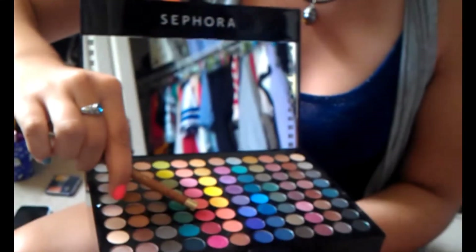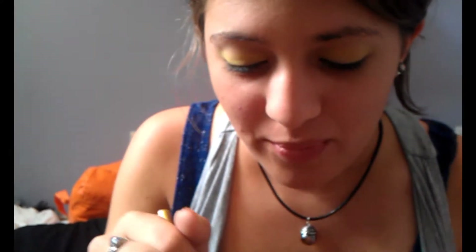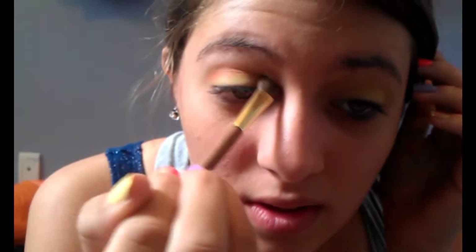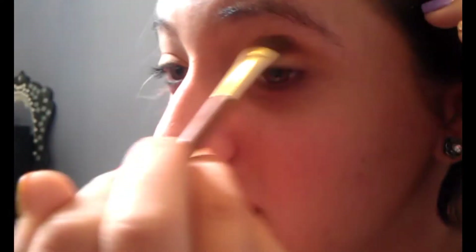Okay, next, in the Sephora palette, we're going to get this red right here. And then we're going to get the sparkly one — it kind of looks pink, but it turns out red, I swear. Promise. We're using the same brush and just put it in the crease. You might have to reapply it a few times so it looks red and not orange.